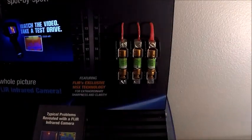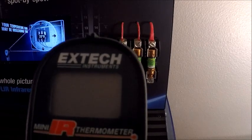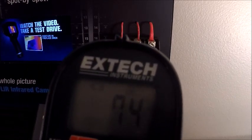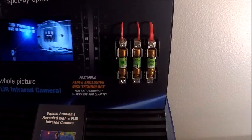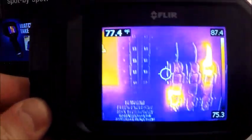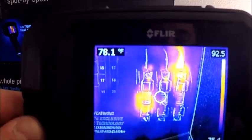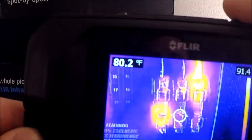I want to briefly discuss the importance of using an infrared camera over a spot measurement tool. Here we have an X-Tech, which is a FLIR brand tool for measuring spot temperatures. Taking a reading on the body of these fuses, we got 75 on the first one, 74 on the second, and about 78 on the third — not a big deviation in temperature. But I want to show you the power of the image from an actual infrared camera with our C3. As I bring it up to look at our connections in MSX mode, you can see an obvious hotspot in the top right corner on the cables coming into the third fuse. You wouldn't be able to see that unless you were very close with a spot gun, but with an infrared image we're getting that detail plain and clear right on the image.